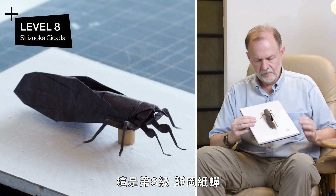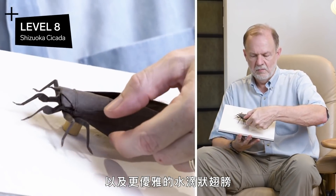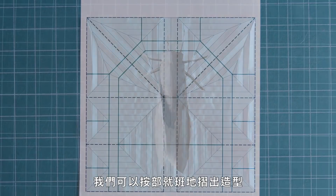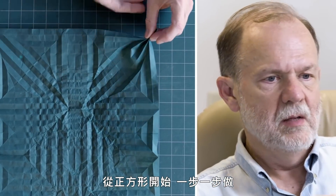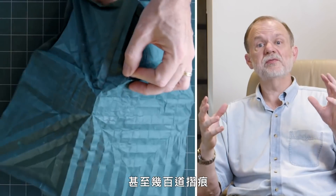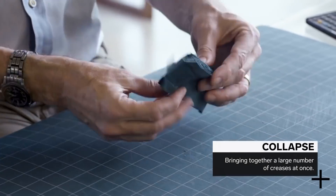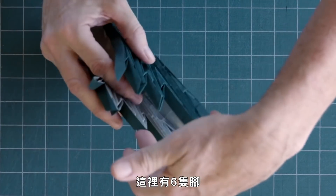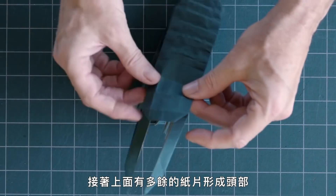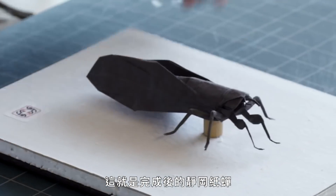This is level eight — the Shizuka Cicada. It's one step up from level seven because it has even thinner, more delicate legs and more graceful, teardrop-shaped wings. This required yet another new design approach. In previous designs, we could fold the model sequentially — start with a square, do one step at a time. But in some designs, you might have tens or even hundreds of folds that all have to come together at once — we call that a collapse. The finished Shizuka Cicada has six legs, two wing flaps, a long flap for the body, cross pleats to segment the body, extra paper for the head, and corner paper used to create antennae.